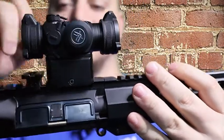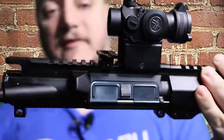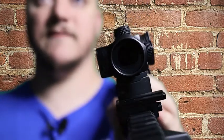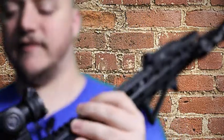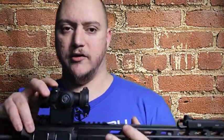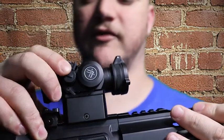So you get the three mount plates, you get a set of dust covers that come with the Spark. Your lens is 22 millimeters and your weight is going to be about half a pound — a little heavy but it's really not that bad. You have your elevation and windage adjustments under these screws.